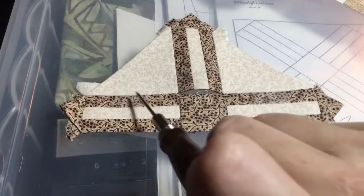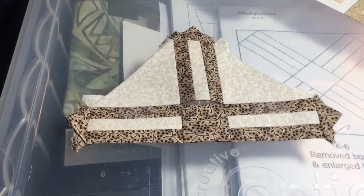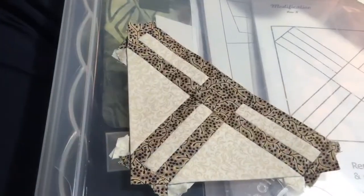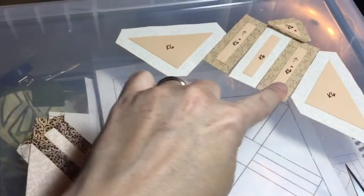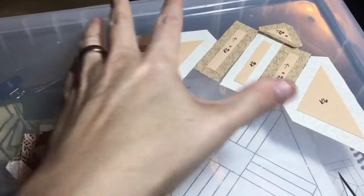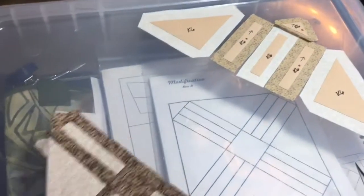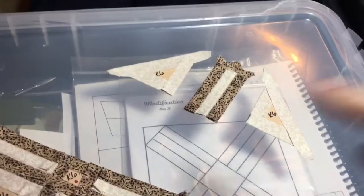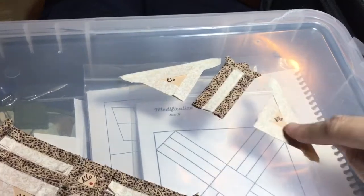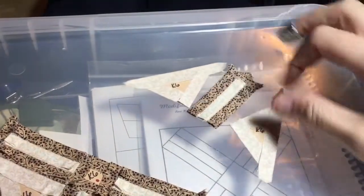I'll start here and work my way all the way back to where I tied off, and then I'll have these two sections attached. Now I've got all these connected and that seam is done. The next thing is to get this unit assembled and then baste these big triangles and connect this into a unit that I can then attach to this block. I've got this section put together and I've basted these outside triangles and I'm going to connect them to the center.